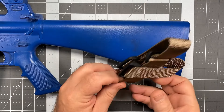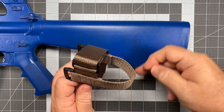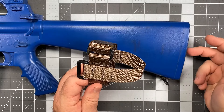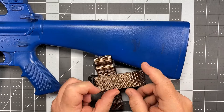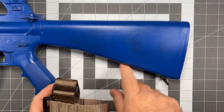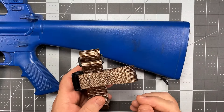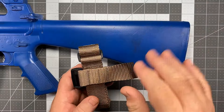The way this works is we have a main strap that wraps around the stock towards the front, and we have a cross strap that actually traps the adapter in place at the base of the stock or at the butt pad of the stock. So it has kind of an isometric push-pull tension that holds everything in place. It's all dependent on this angle right here to keep the adapter from sliding, and the cross strap keeps the adapter from sliding forward.